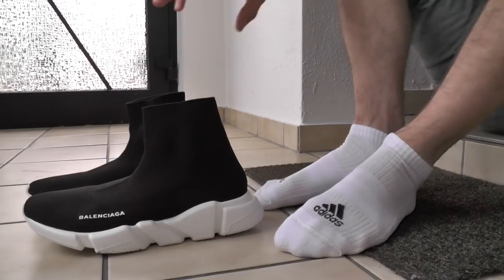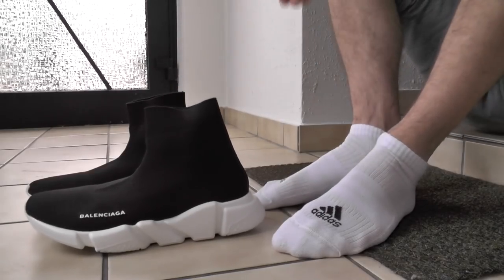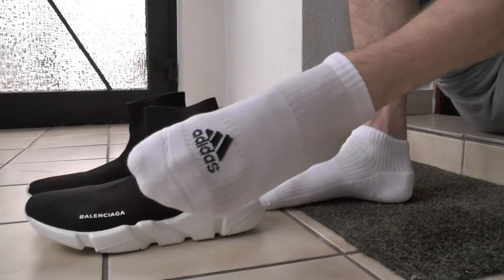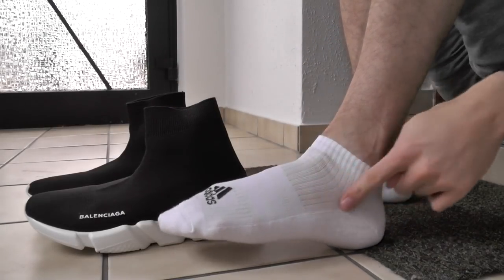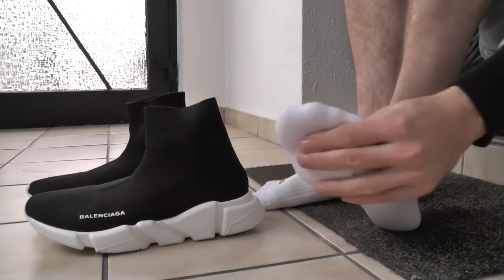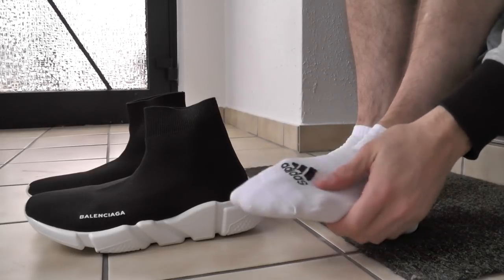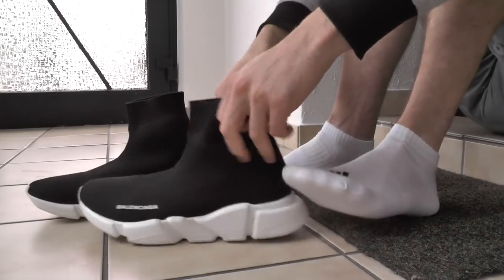I'm excited because I've never worn these without socks, so let's start with socks. Today I'm wearing one of my favorite socks — the Adidas with the striping. Depending on the lighting, they look fantastic, very comfortable, and I mean, it's Adidas. Can't get better than that.